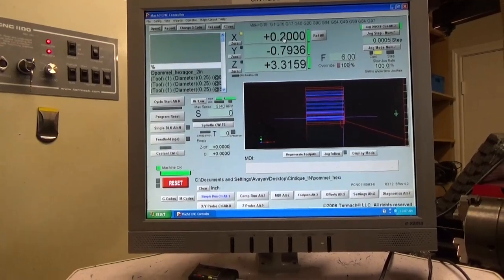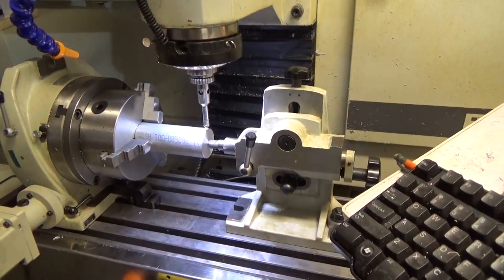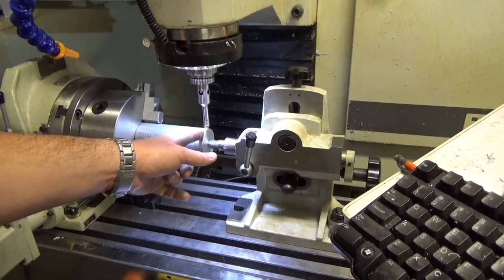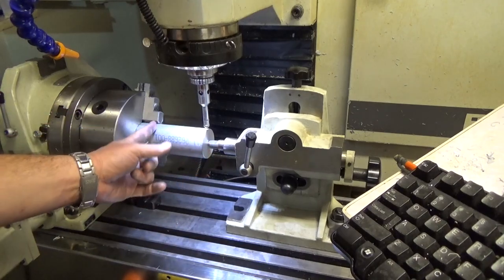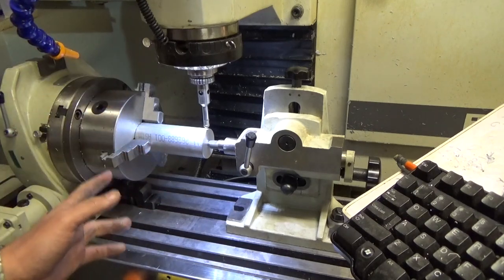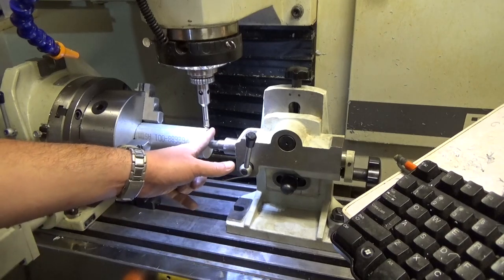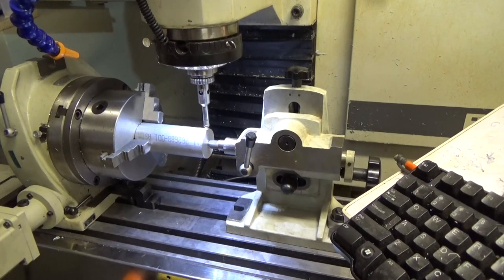Just to double check, I'll say G0 X0, and right there we see that the ball center is exactly where the zero point is — that is precisely what we're looking for, a good way of corroborating that we are at X zero. The way I coded this part, X zero is at this end, so all of the machining job is going to be taking place on the negative portion of the quadrant. It's very important that you tell SprutCAM, or whatever CAM software you're using, where your zero is.